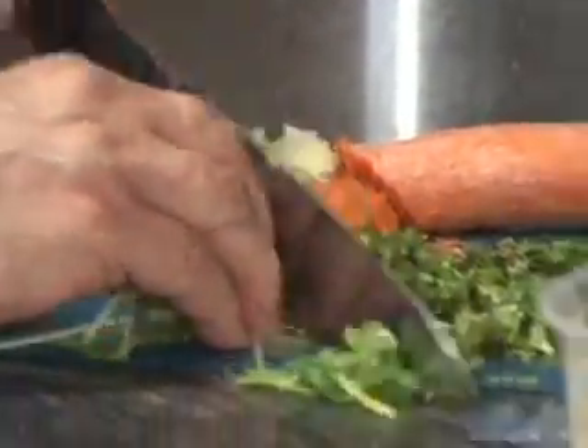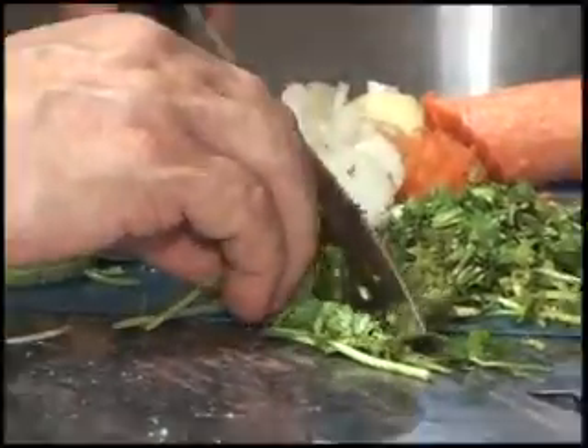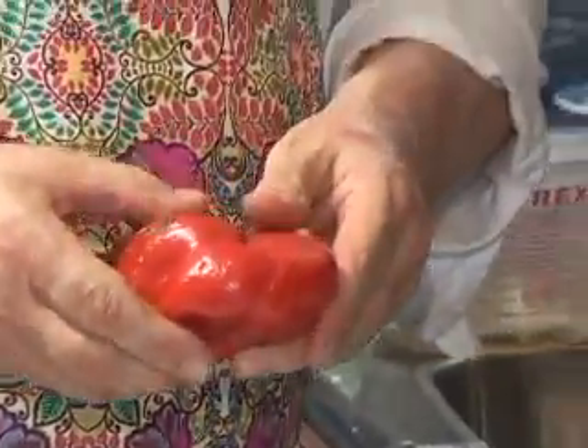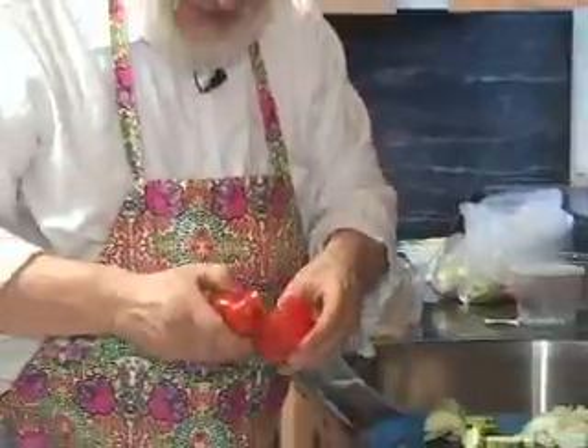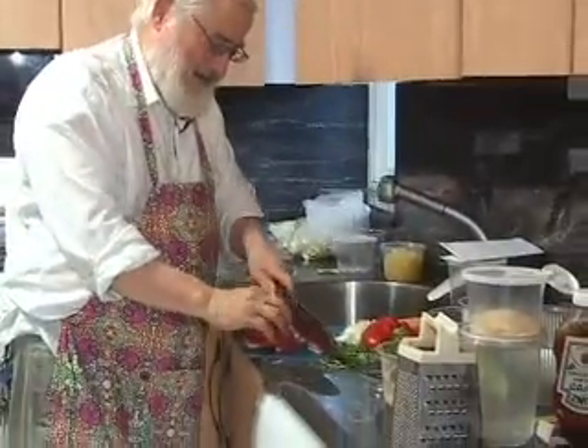Watch your fingers, keep them away from the blade. Put the fingernails first — they're unlikely to get hurt. Now we're going to cut our pepper. We open it up first to make sure there's nothing alive in here. Split it in half and we cut it in thin slices.